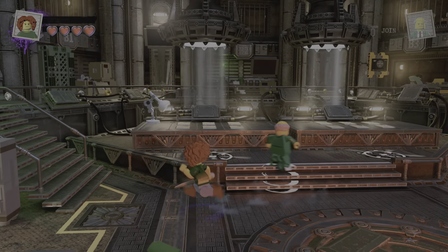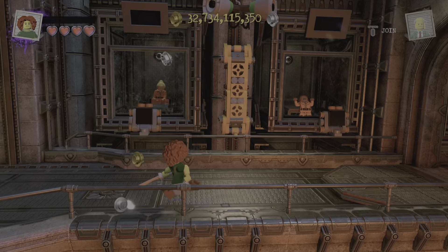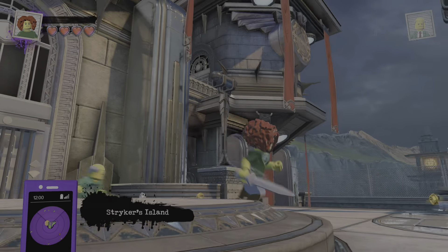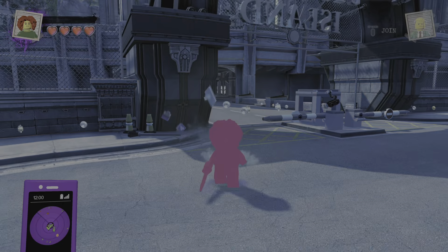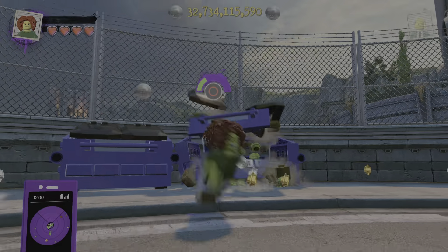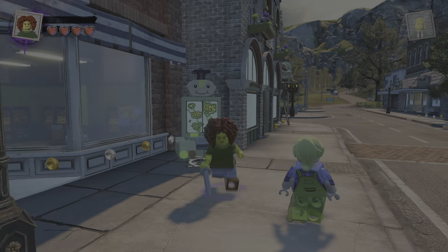Alright, now we gotta take him out of the homeworld. So here's my custom Sideshow Bob from the Simpsons. We gotta tap square for the fighting, hold square for the lunge attack, tap circle for detective mode, and hold circle for the destroy mode. Alright, now let's go cause some crime in Springfield, because this is Lego DC Supervillains we're talking about.